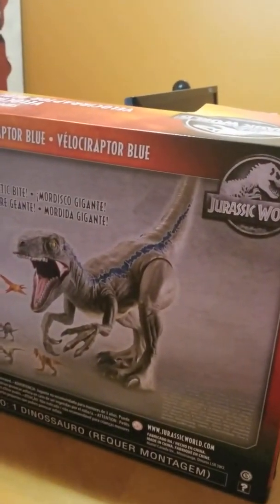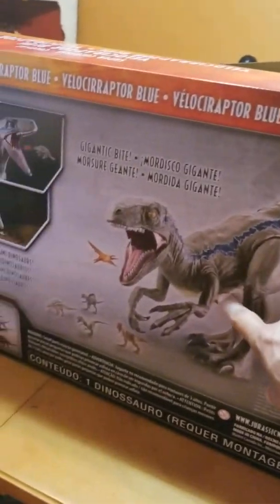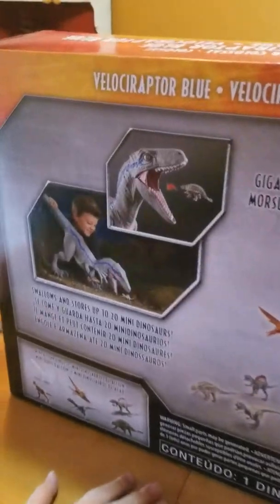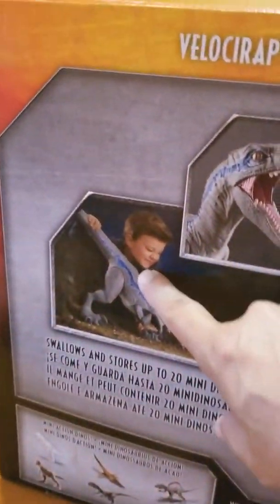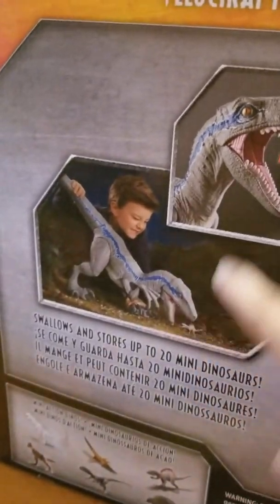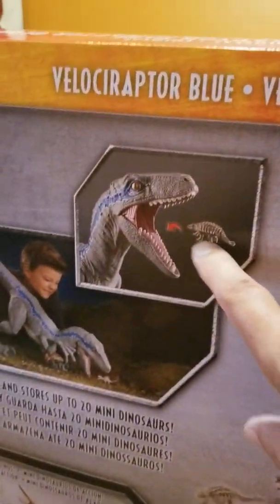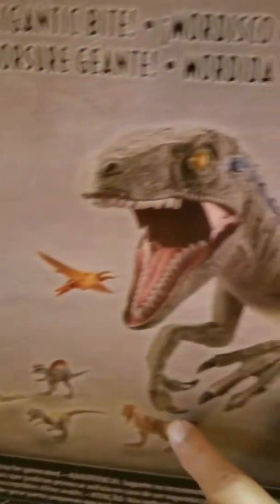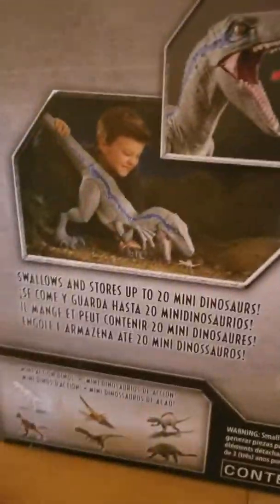The box is pretty big. On the back it shows Blue and how big he is compared to a kid — he's having a hard time handling him. And apparently he swallows figures and other dinosaurs too. Go ahead and turn the box around some more.